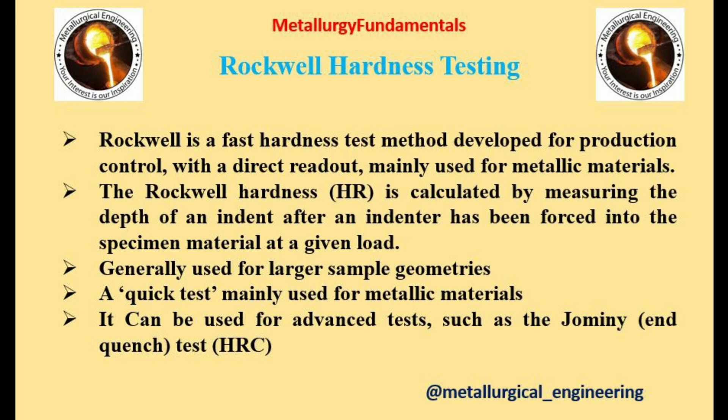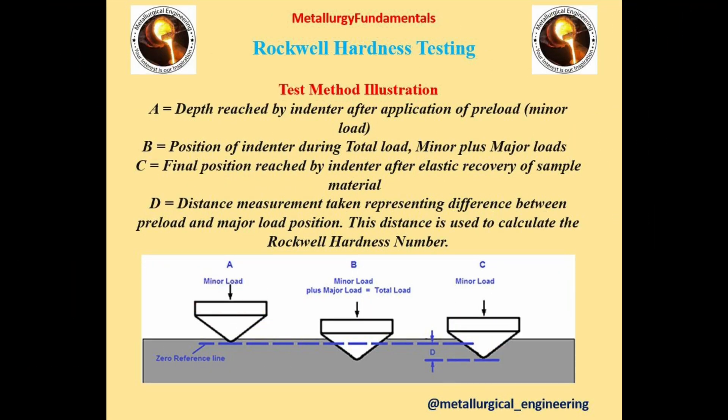The first type is Rockwell Hardness Testing. Rockwell is a fast hardness test method developed for production control with a direct readout, mainly for metallic materials. The Rockwell hardness is calculated by measuring the depth of an indent after an indenter has been forced into the specimen material at a given load. This test is used for larger sample geometries. The Rockwell hardness test methods are described by a number of scales, an indenter type, and a load.